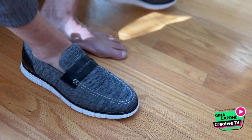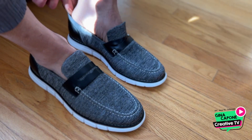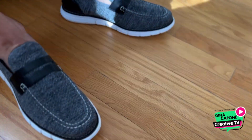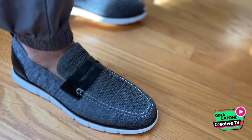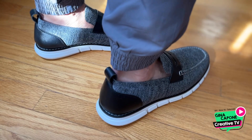The interior features a breathable mesh lining, keeping feet cool and reducing moisture, essential for comfort. He's finding the insole supportive, especially with the subtle arch, which is beneficial for extended wear.